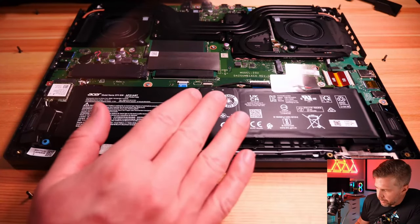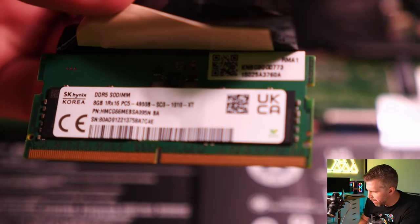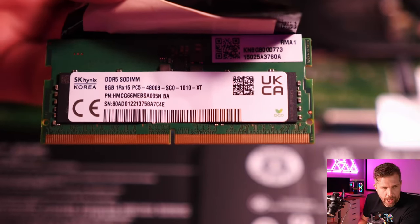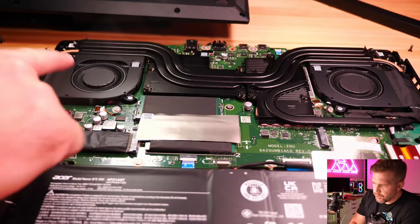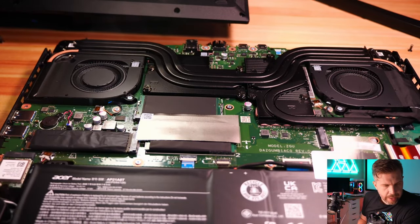There are two memory slots — not soldered. The RAM is SK Hynix 1Rx16 PC5-4800, so DDR5-4800, not 5600. SK Hynix is one of the most popular brands we've seen in 2023. The second M.2 slot is a full-size 2280 that can fit a double-sided SSD with no problem.